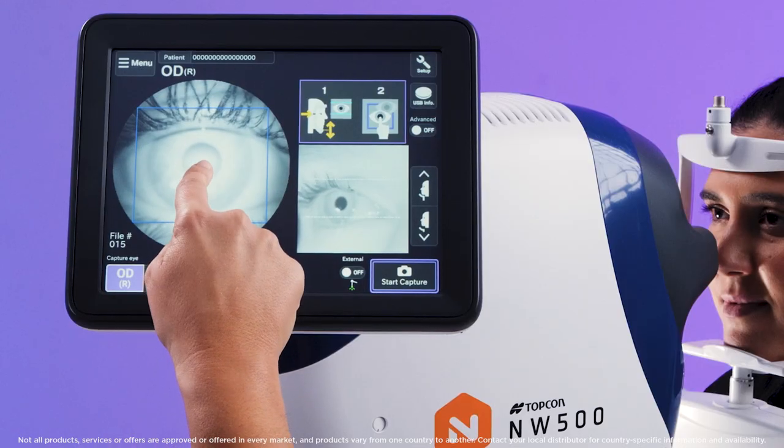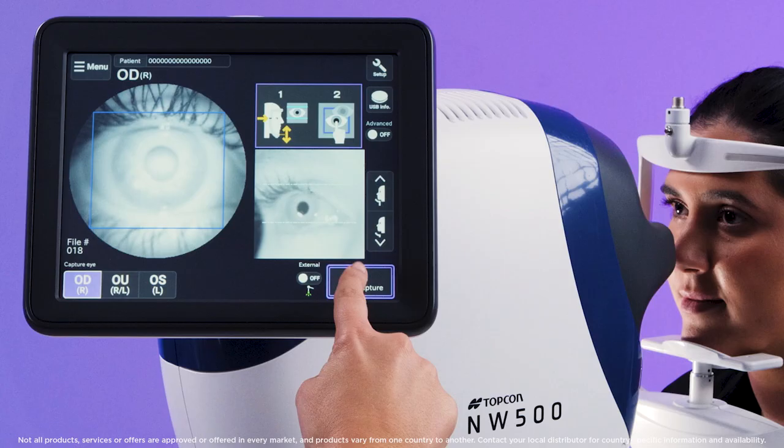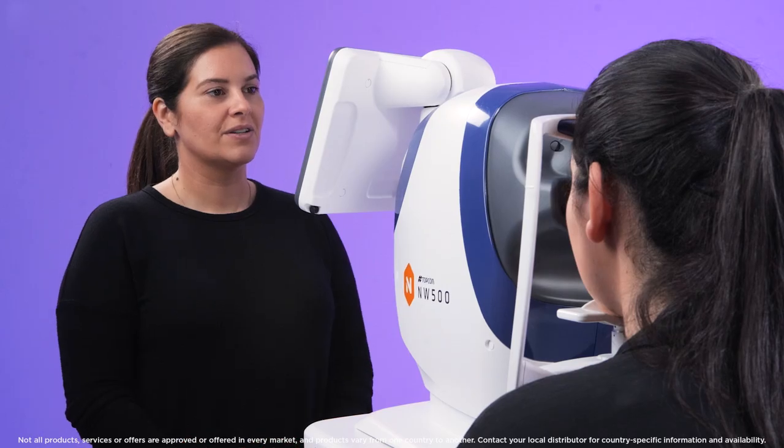Touch the centre of the pupil on the monitor to centre the instrument. Then press the start capture button to begin the capture process. The instrument automatically enters manual capture mode.